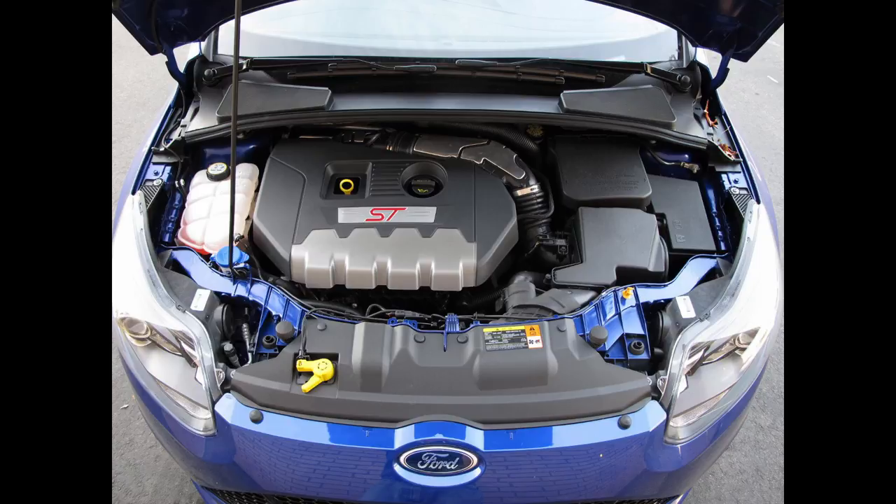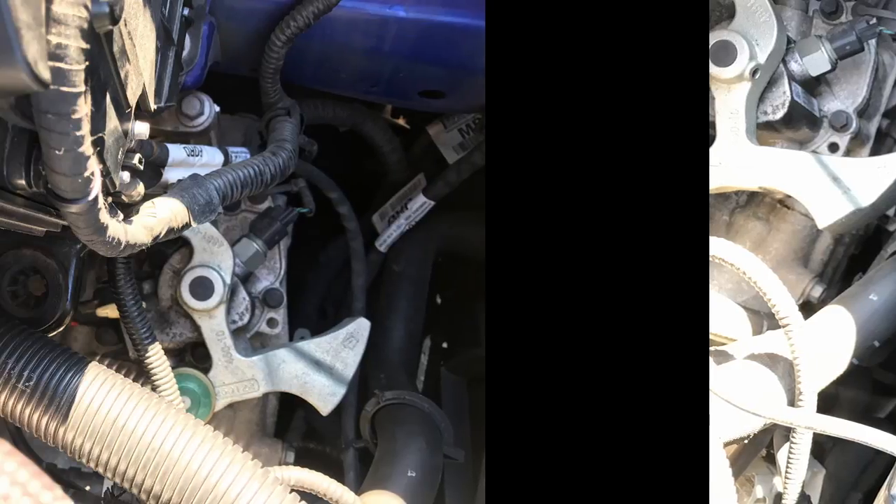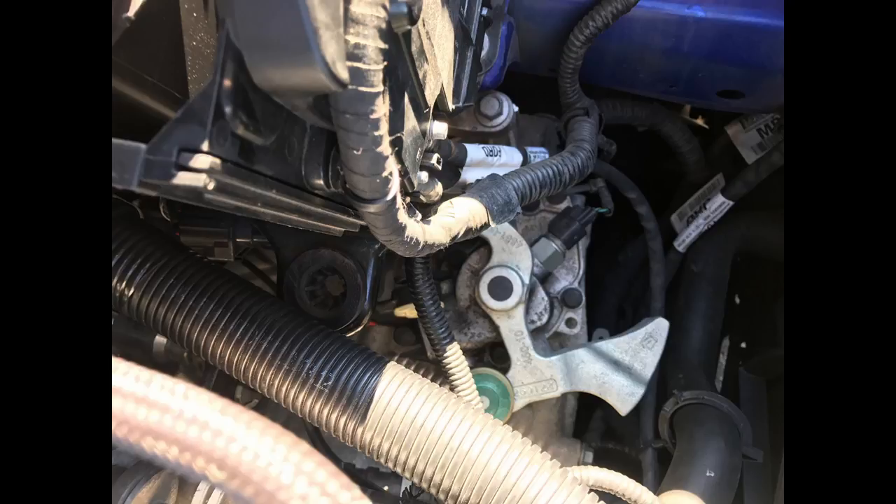Once you've removed the intake box lid and the air filter, you're going to need to pull up on the box. It was actually pretty hard to remove from my own experience, so it'd be best if you locate the three points where the box is attached and apply most of the force there. One location is pretty much where your headlight would be, kind of where that strap is that you removed. The second is going to be more towards the back of the intake box, right next to or on the same bracket as the battery box.